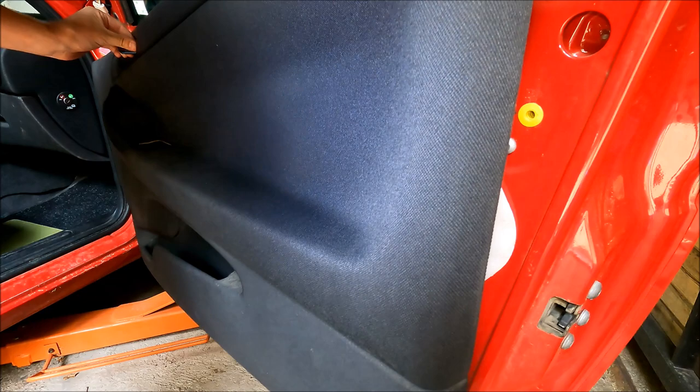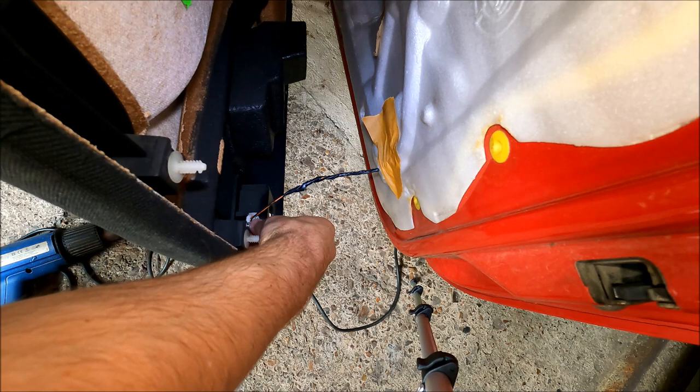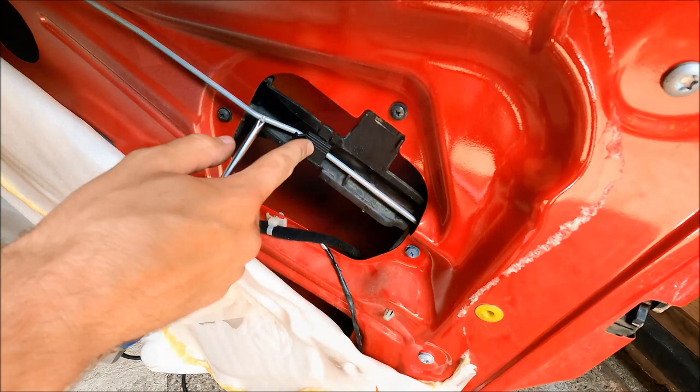There are two more things you have to unplug. The first one is the door light — all we got to do is press on the clip on the side and pull it up. The second thing you have to undo is the connector to the speaker — there are no clips, just pull the connector up.